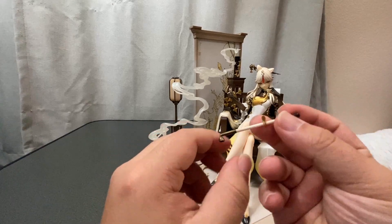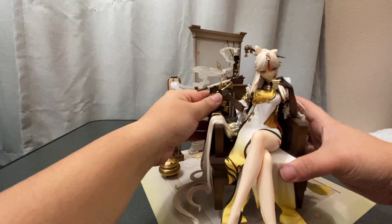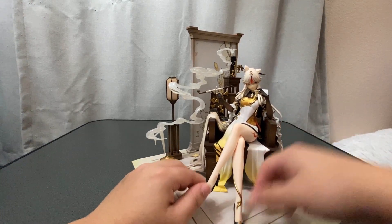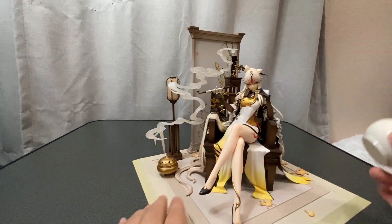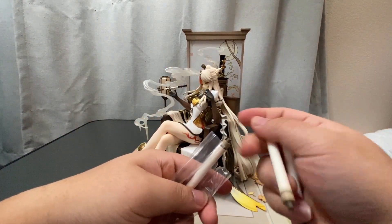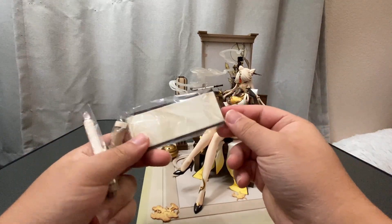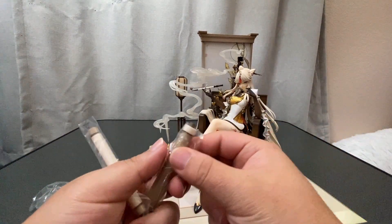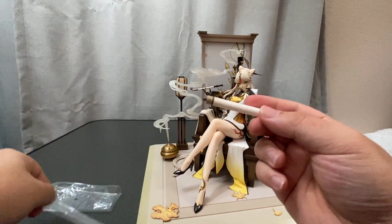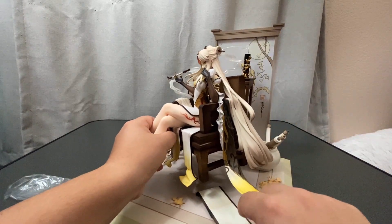She does come with a little pipe where you have to take the thumb out of her right hand and set it in. I do like how Ningguang is poseable and you can set her on top of the base to suit your needs. Putting the accessories on the base is pretty easy, although it does create a lot of plastic waste. The squirrel that she comes with — I can't really find an area I like to put it, so I'm just putting it under her chair.